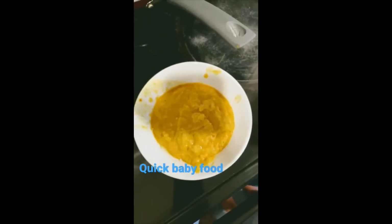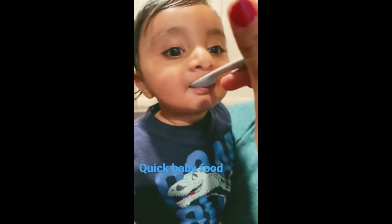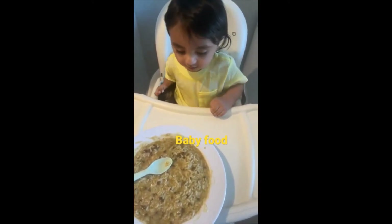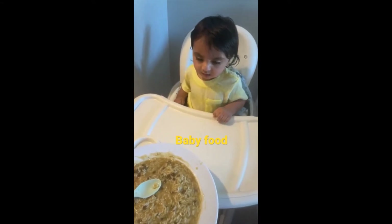Baby food ready. Here you go baby, dal rice are ready, but mama will feed you okay. Mama, wait, go one minute.